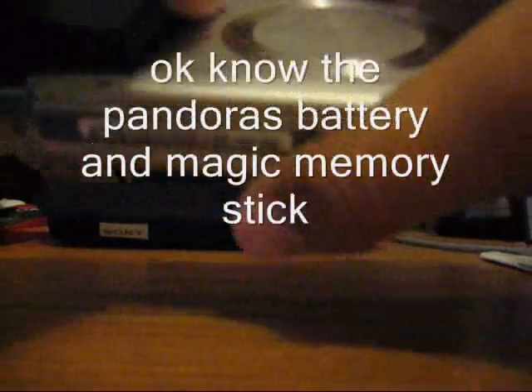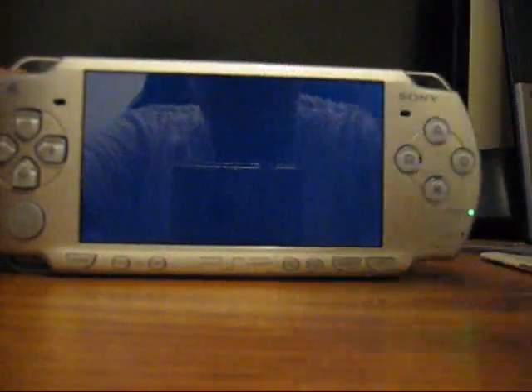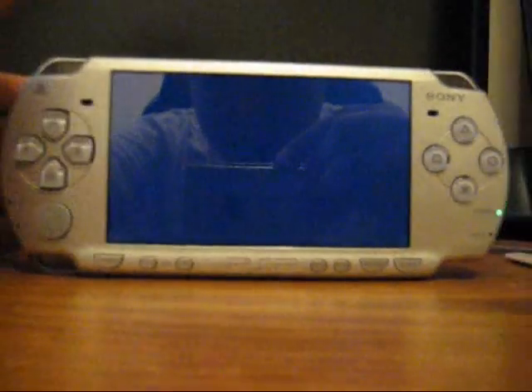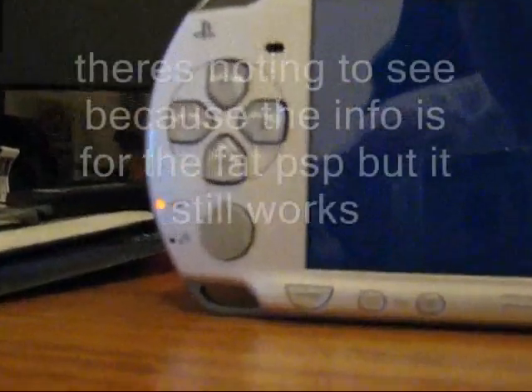Instead of the magic memory stick, instead of the magic — the final battery. There's no menu because the one I made is for the fat one, so I'll just press X, and the flashing process for the beginning.